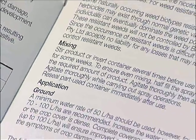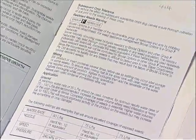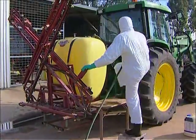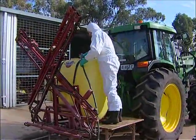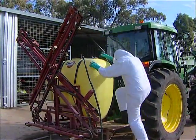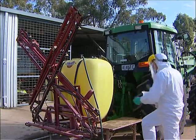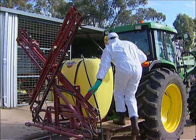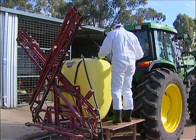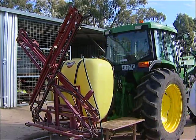Remember to check the general instructions section of the label for how to mix the chemical. For example, a label will often recommend you half fill the spray tank with water, add half the required amount of chemical to the water with the agitator on, and then top up the tank with water. When pouring chemical into the spray tank, avoid pouring above shoulder height as this increases the risk of spillage and splash. If necessary, stand on a platform when pouring or modify your equipment so the chemical can be transferred safely.